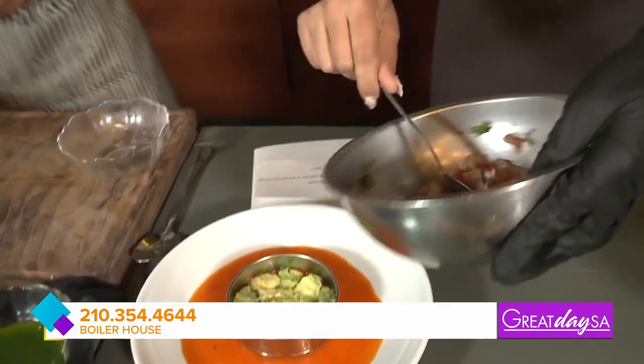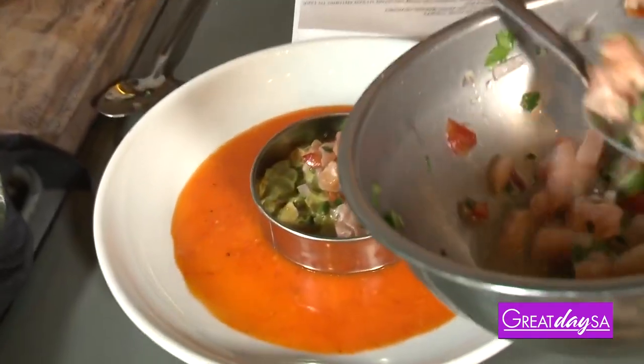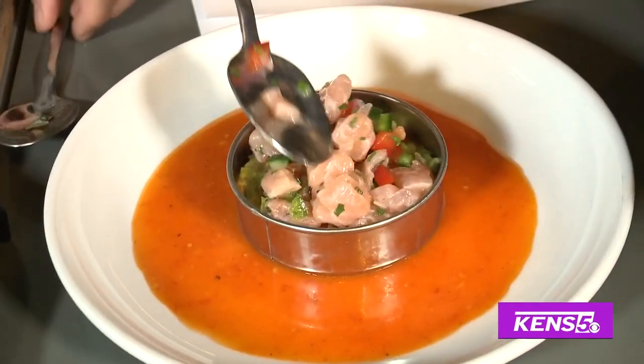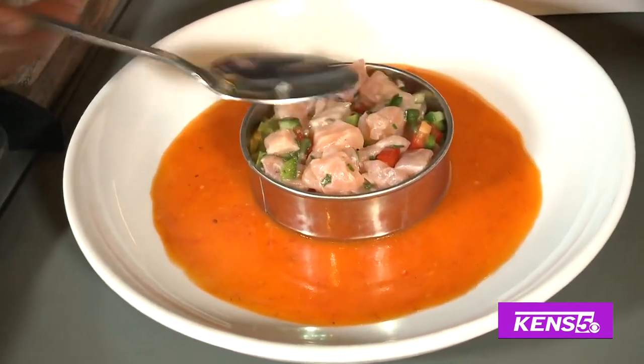Now we're gonna take the fish and layer it right on top. The colors are amazing — my mouth is watering. This is perfect for a hot day, it's so refreshing.